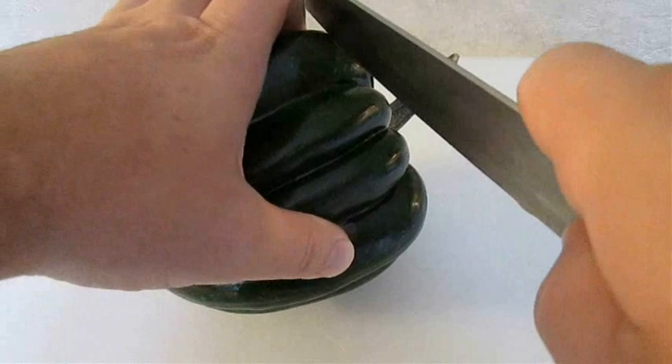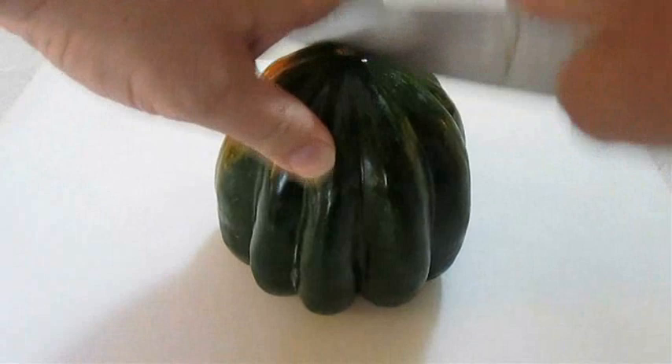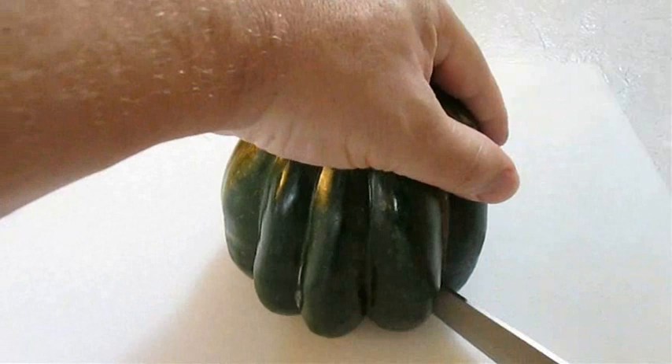The first thing you want to do is lay it on its side and cut the top right off. This will give us a flat platform to work with to make it a little easier for us, because you want to cut right down the center of the acorn and cut two perfect halves. They're a little tough to work with, so be careful.